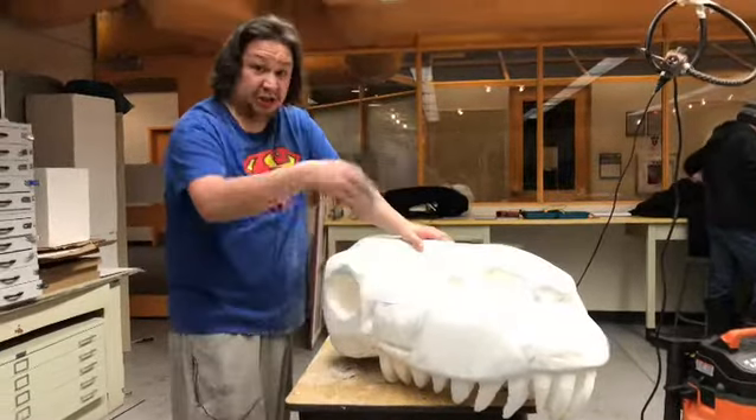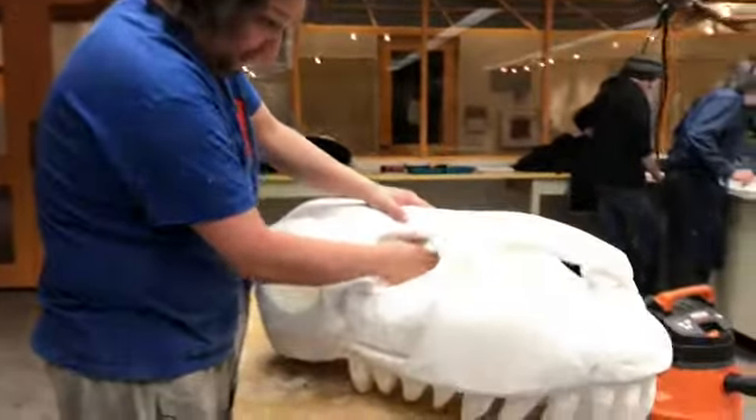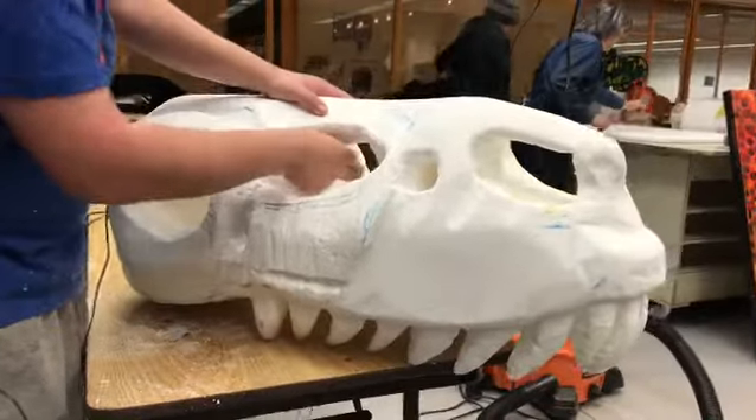Right now we're just trying to carve the actual insides and doing the actual teeth and stuff like that. It's been really fun to do for the project.